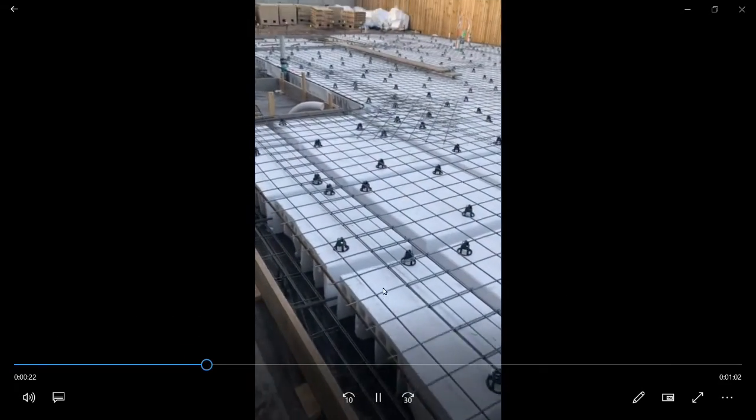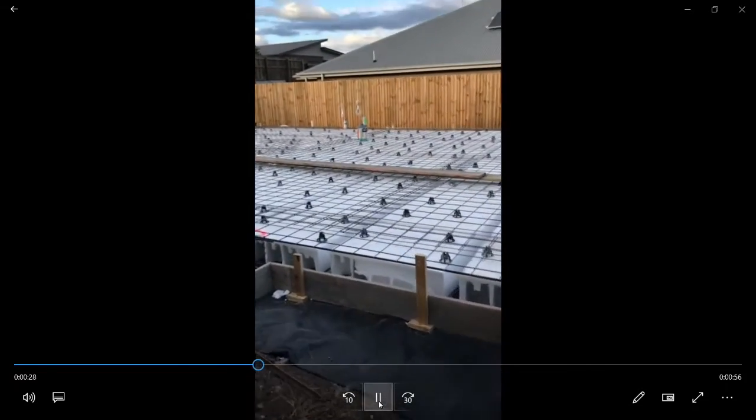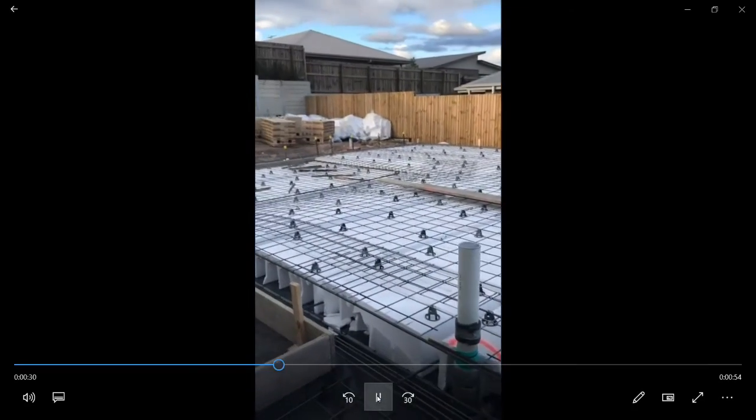In this area you can see the shape of where the waffle pods have been cut — they didn't fit exactly within the slab. You can see there are thin legs of polystyrene, and even though this area is meant to be void, concrete is going to be able to flow into this space, and that's okay. It's a little bit of extra concrete they probably didn't allow for, but it's fine — it's really hard to get waffle pods to fit every house, so they get adjusted on site by the carpenters.